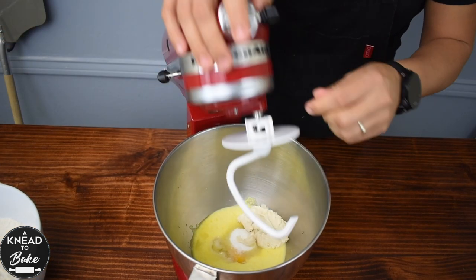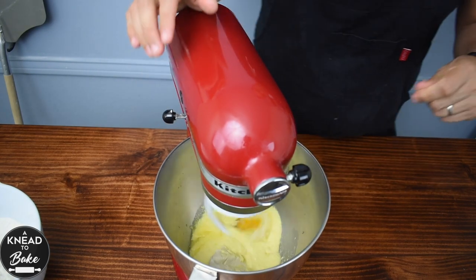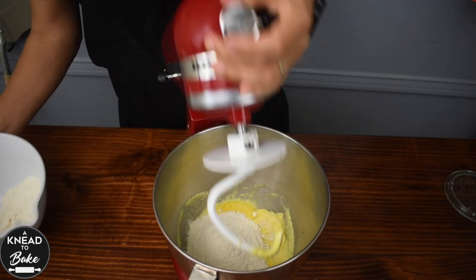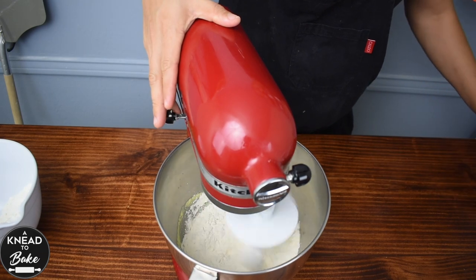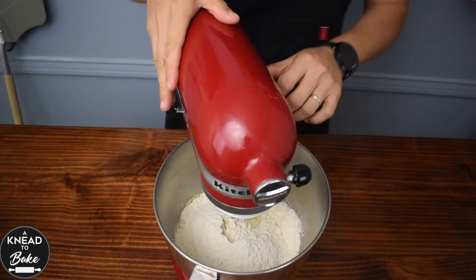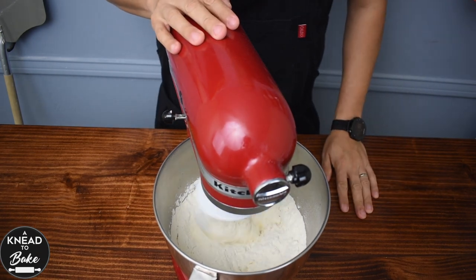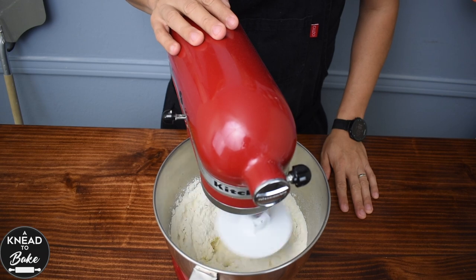Use the hook attachment to start kneading all the ingredients. Add 400 grams or three and a quarter cups of all-purpose flour little by little as you keep kneading the dough in your stand mixer. If you don't have a stand mixer, you can knead this dough by hand. This dough is not wet at all, so you won't face any challenges kneading it by hand.